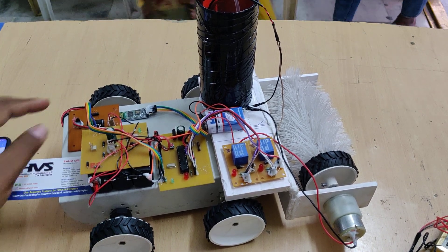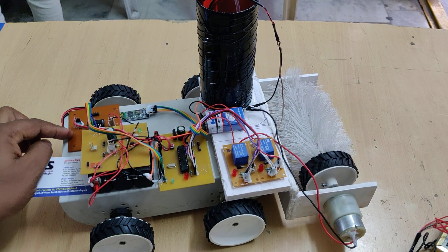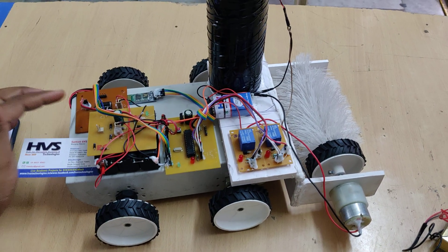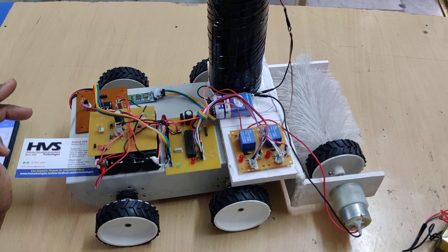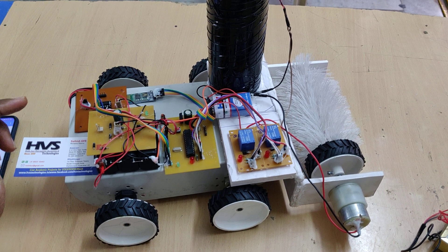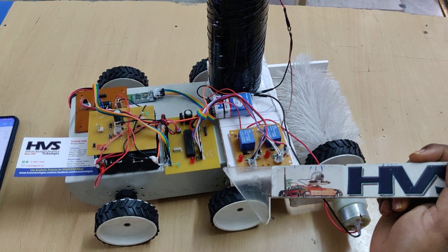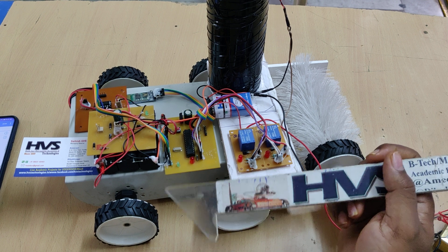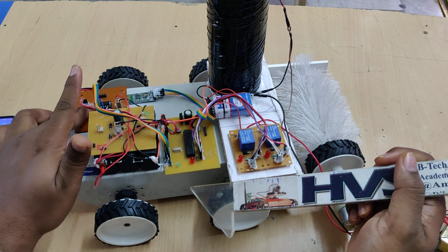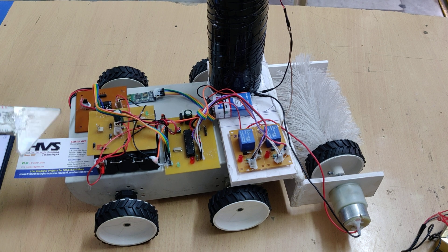This is the L293D motor driver board, which controls two DC motors at a time, taking input pulse signals from the microcontroller. The L293D motor driver consists of two H-bridge circuits. The main purpose of the H-bridge circuit is to control the DC motor in both directions — bidirectional — by changing the polarity to the DC motors.